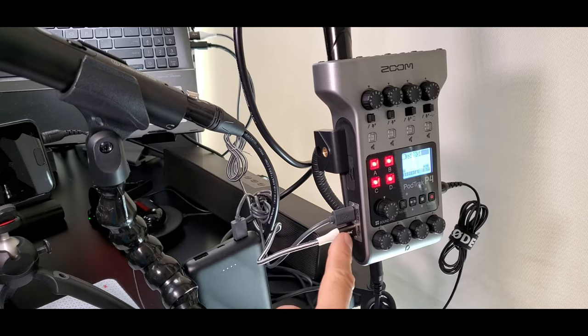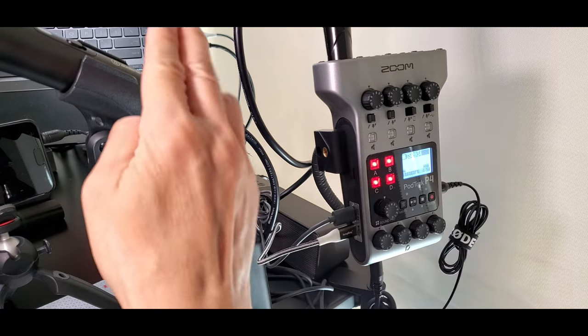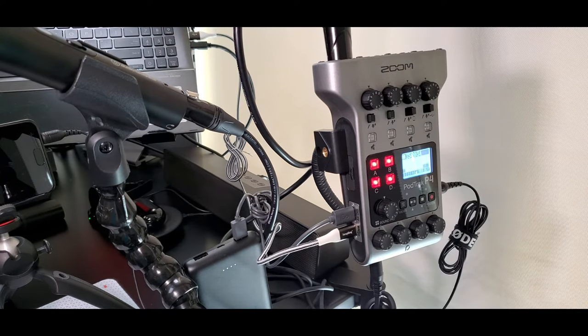The other USB-C cable goes directly from the PodTrack's USB-C port into my laptop, allowing the PodTrack and my laptop to communicate with each other. When I do a Zoom video call, the PodTrack can record all the audio from both myself and the other persons on the call. The PodTrack can record both a stereo mix of everyone's voices combined, plus multi-track recordings of each person's voice separately in a different folder when downloaded to your computer.